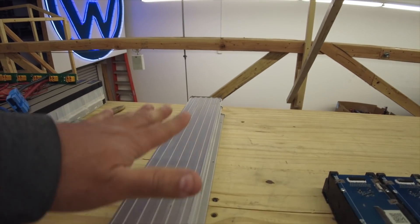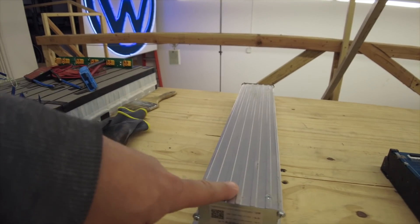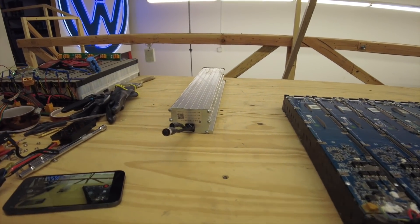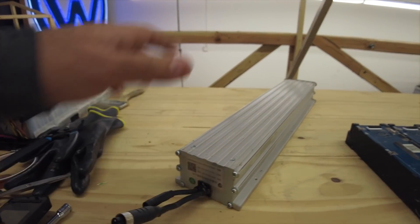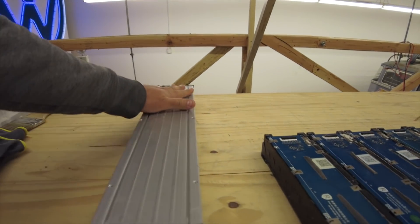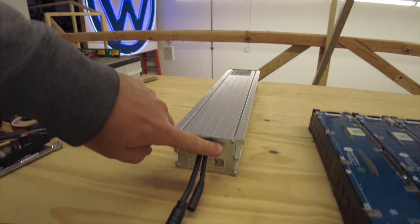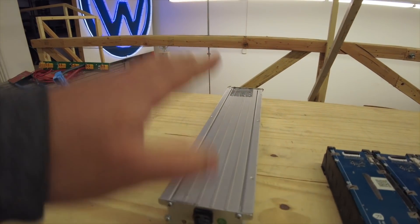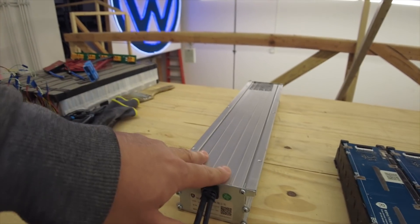These are pretty similar — the cells are almost the same, just a different manufacturer. These are NCR 18650B cells. We're very familiar with those; we used to sell them. We got them from a bankruptcy of some off-road vehicle company. Now they come in these packs, and they're cool because they're encased in a tough aluminum casing. It's weather-sealed with silicone rubber, and the battery module inside is potted in there for shock absorption and weather sealing.